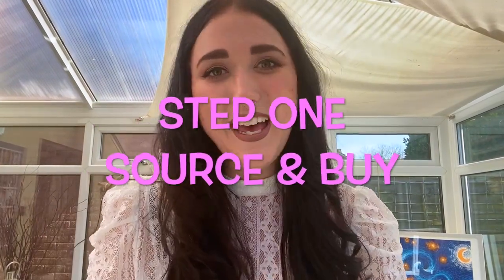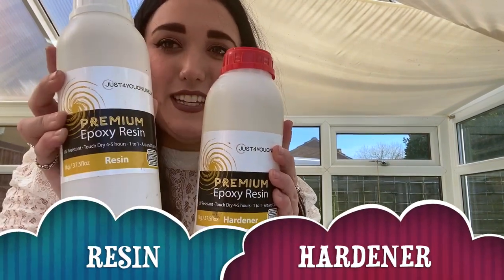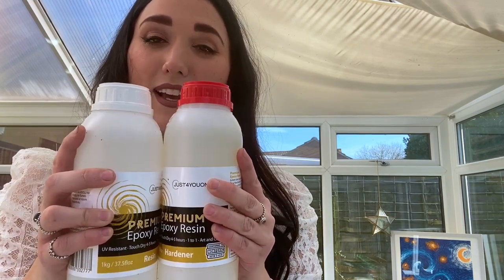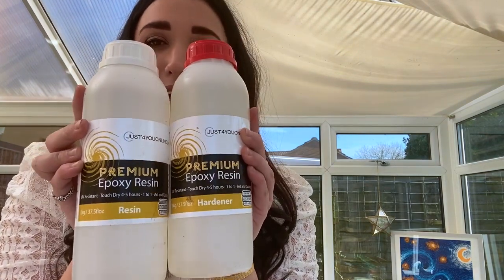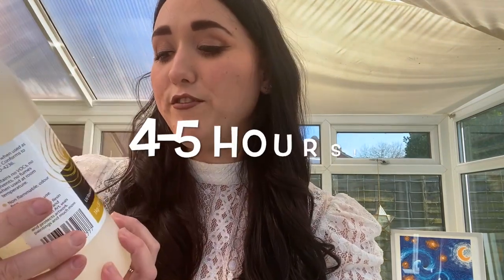Step one: source and buy. The first thing on your shopping list is resin. It comes in two parts — resin and hardener — and you mix these two parts together in equal amounts to get the liquid you'll make your resin art with. One more thing about this resin: it dries in four to five hours, which is actually really rare. Normally resins can take up to 24 hours to dry, so for an impatient person like me, this is just amazing.